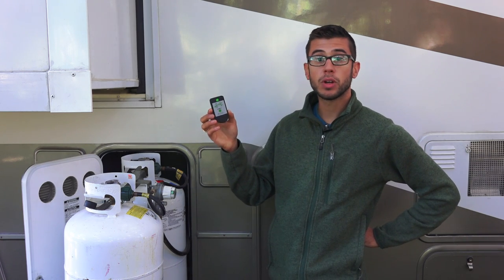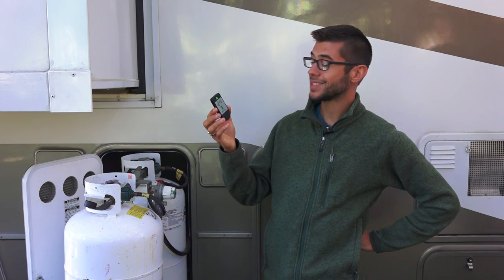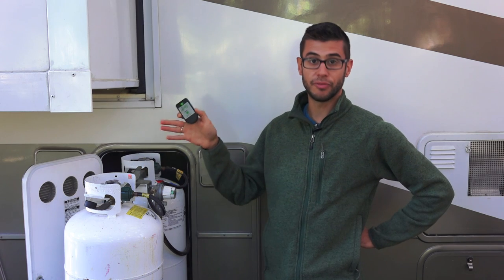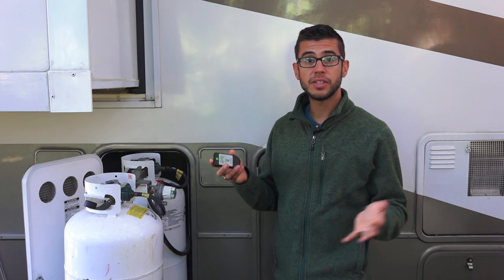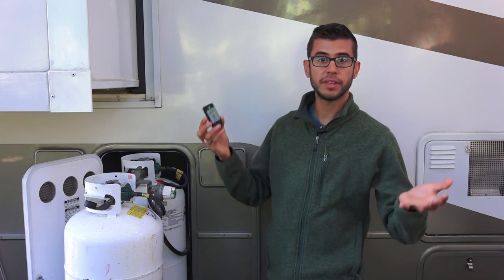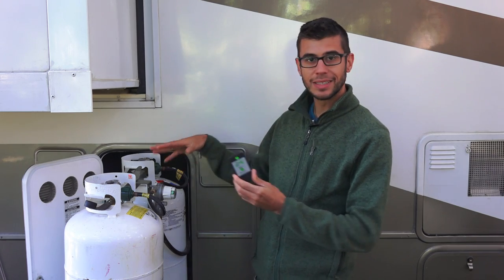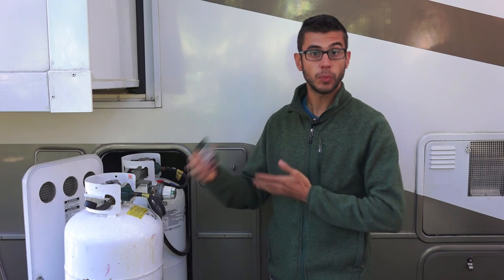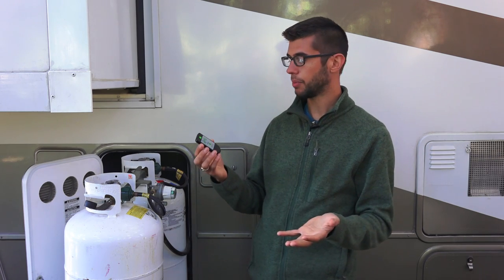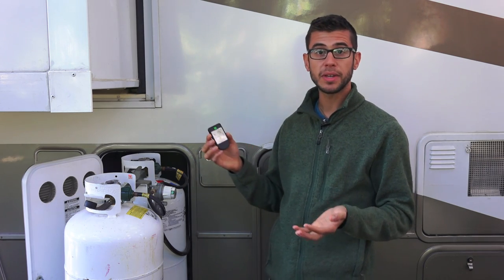I think this is a great product that any RV with propane should have. It works on 20, 30, and 40 pound DOT cylinders and also works on horizontal RV propane tanks, although I have not verified that as we have 40 pound cylinders. I think it's also great for home use — on your barbecue's propane tank it'd be great just to know when you're going to run out. The only issue we had was having to lift the tank up and the clearance issue with our sliding rack, but we found a way around that. I think most of the time that's not going to be a problem, and otherwise they are well worth the price. You can find them at most camping retailers and on Amazon — we'll put a link in the description below.